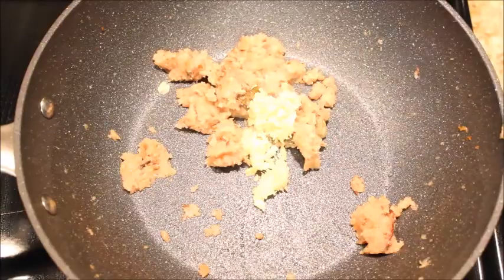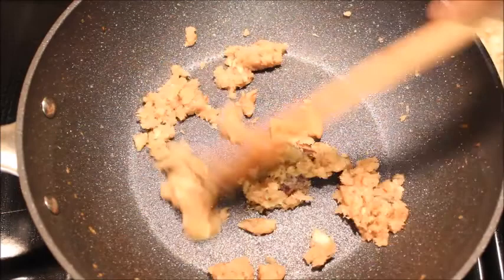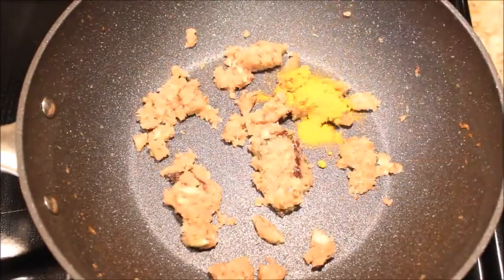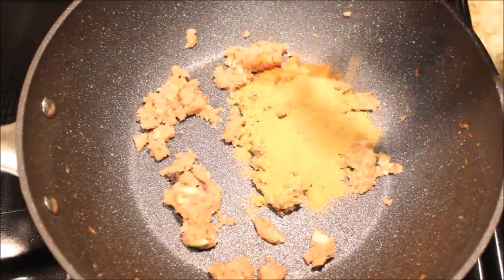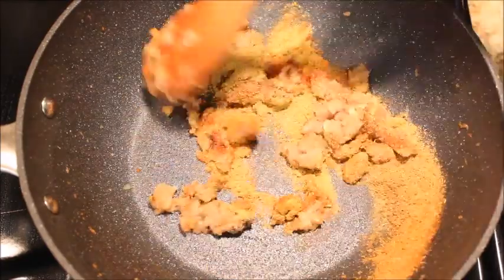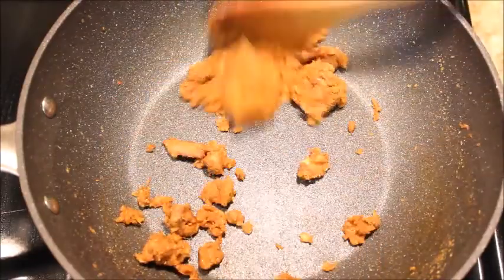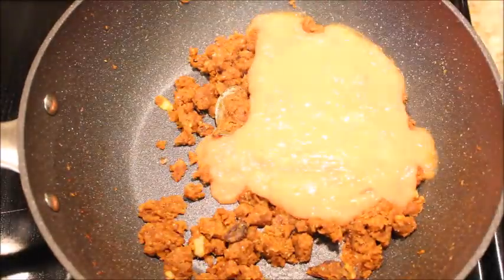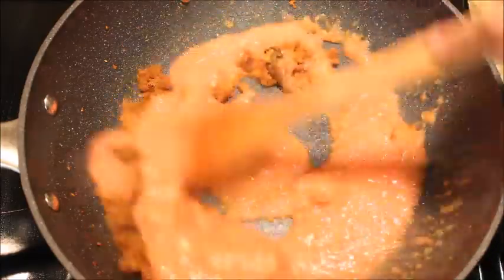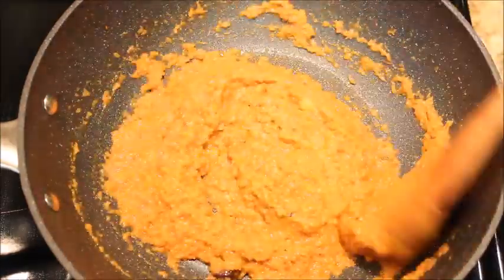Add ginger garlic paste and saute for a minute. Add turmeric powder, red chili powder, coriander powder, cumin powder, and black pepper powder, and saute on medium flame for two minutes. Add the ground tomatoes and give a good mix. Cook for about five minutes or until all the moisture evaporates.